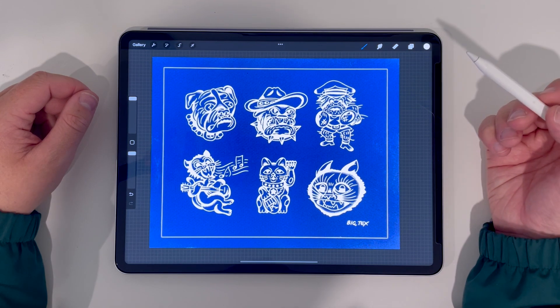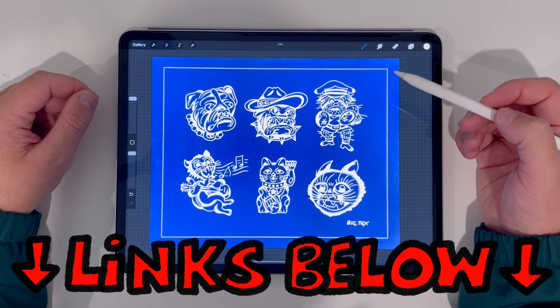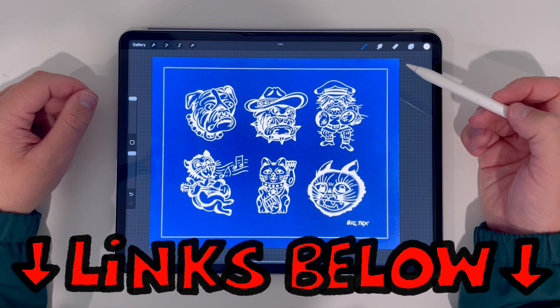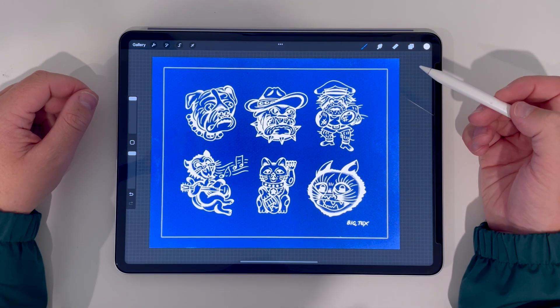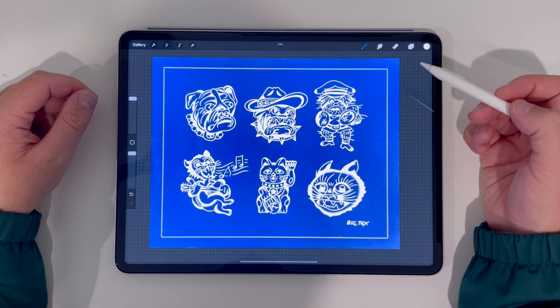So there you have it — my BigTex Cyanotype Procreate Pack. I'll leave a link below to my website where you can pick it up along with my other Procreate brushes and assets. If you have any questions leave a comment, and make sure to tag me on your social media if you make any flash with this set so I can check it out. Thanks for watching.